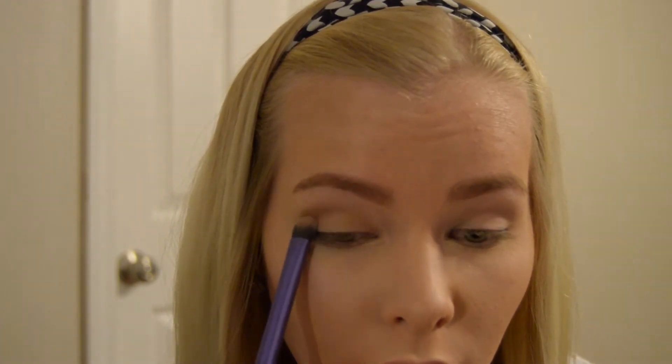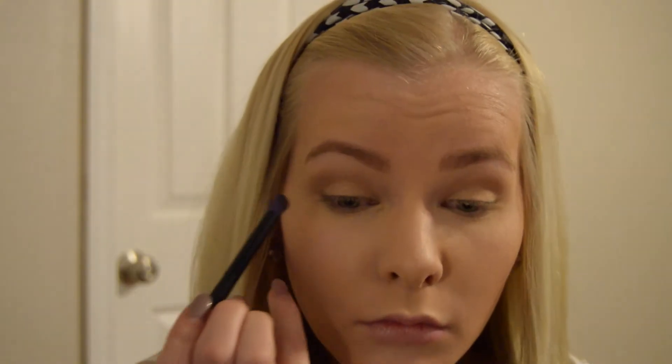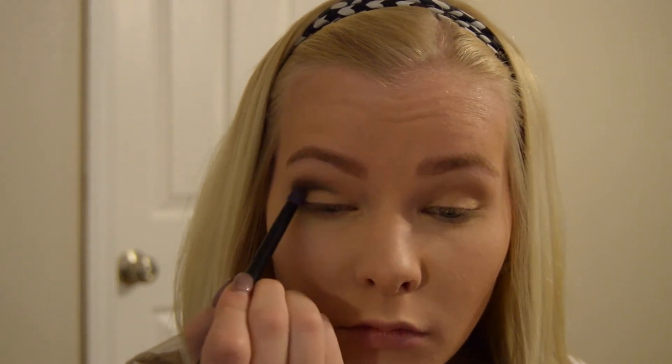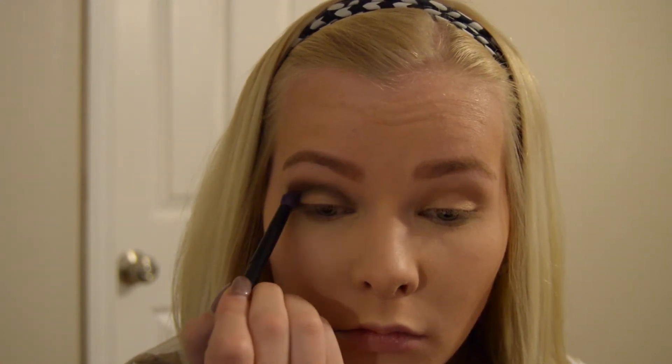I cover that completely, and then in that same NYX palette I'm going to use the second to last darkest shade. It's kind of a dark topaz color — I can't even explain it — and I put it in the crease and work it in. You have to do a lot of blending because it's really harsh. It may look even harsher on screen, but once you get the blending down it looks really flawless and pretty.